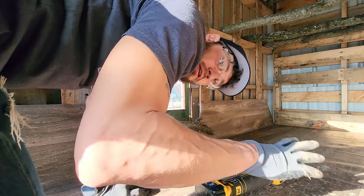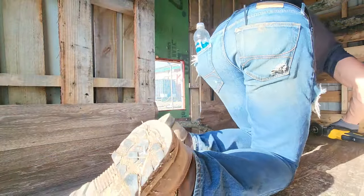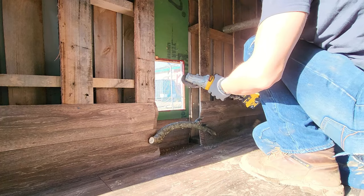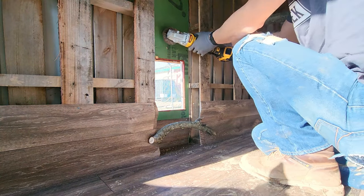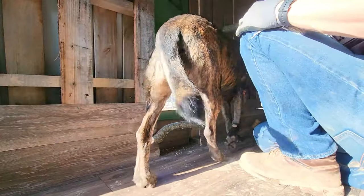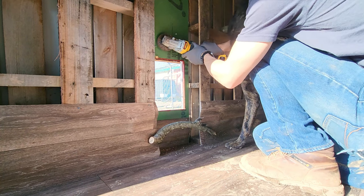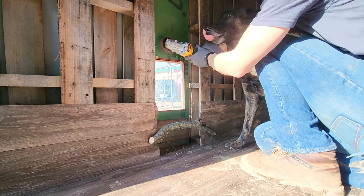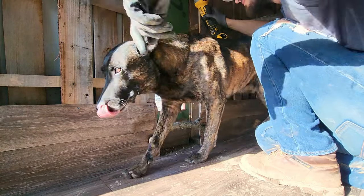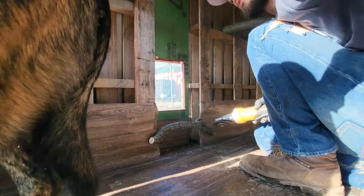One more thing I have to do before I throw in a bunch of dry hay. The dog keeps trying to shut the door on me and wants to help — but I don't really need his help for this part. He doesn't have the proper PPE for this, he doesn't have the proper equipment, and I don't want to burn his fur. Move on, out!